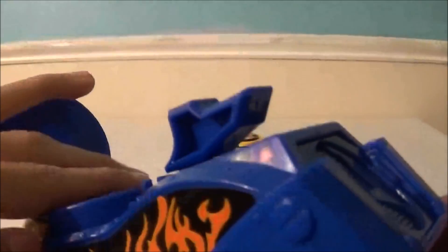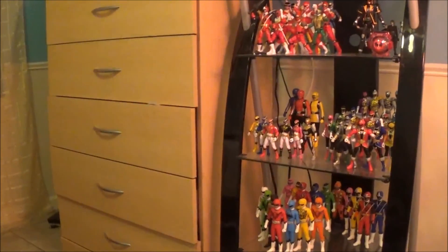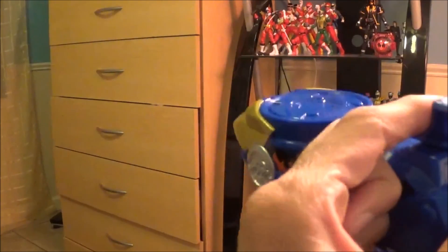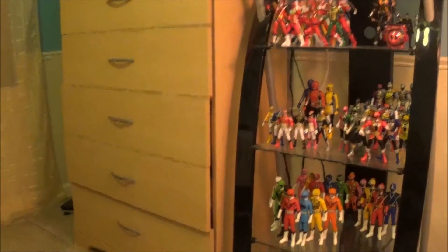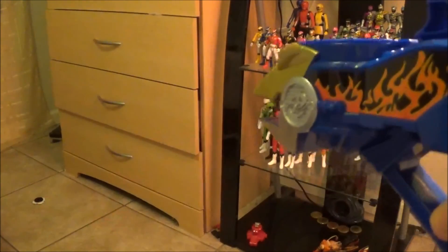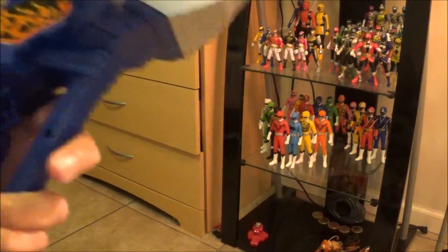If you guys are wondering how far this shoots — let me turn my camera. There's my Power Rangers collection, but I'm not going to aim at that because I don't want the figures to fall. We're going to aim all the way across my room. It shoots very, very far — well, it doesn't shoot that short, but it doesn't shoot that far. It's just in the middle. You can at least aim at people and just have fun with this.